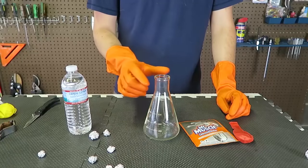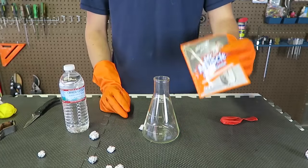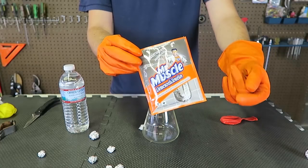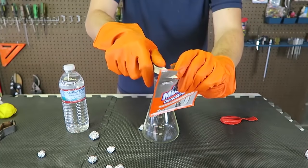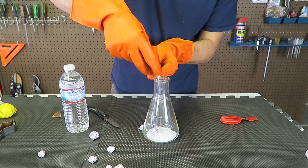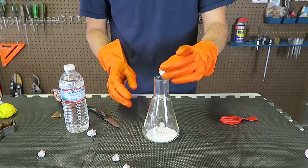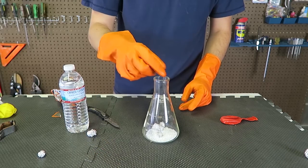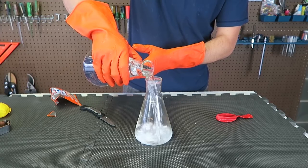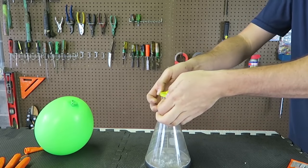For this experiment we're going to need a beaker, aluminum foil balls, balloons, water, and the main ingredient — pipe cleaner, Mr. Muscle drain cleaner. I got this from the internet — let me know in the comments below what language it's in. I'm going to open this up and pour a little bit of Mr. Muscle in the beaker. Then I'm going to put a few aluminum balls in there, then add warm water. I've got a much smaller balloon — let's put it on and see what happens.